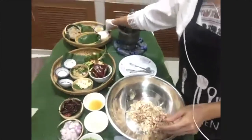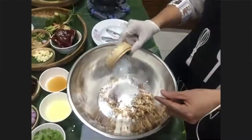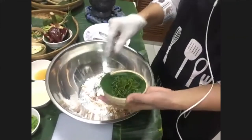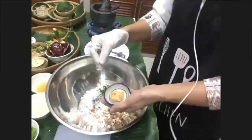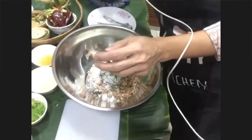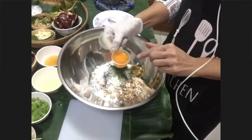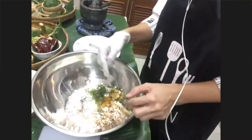She uses a mix of different kinds of rice, and also shredded coconut meat. You can see all the different flavors going into this Thai cuisine. She adds a little egg white and egg yolk to put everything together — she has to mix and fold it. That'll keep it all together.